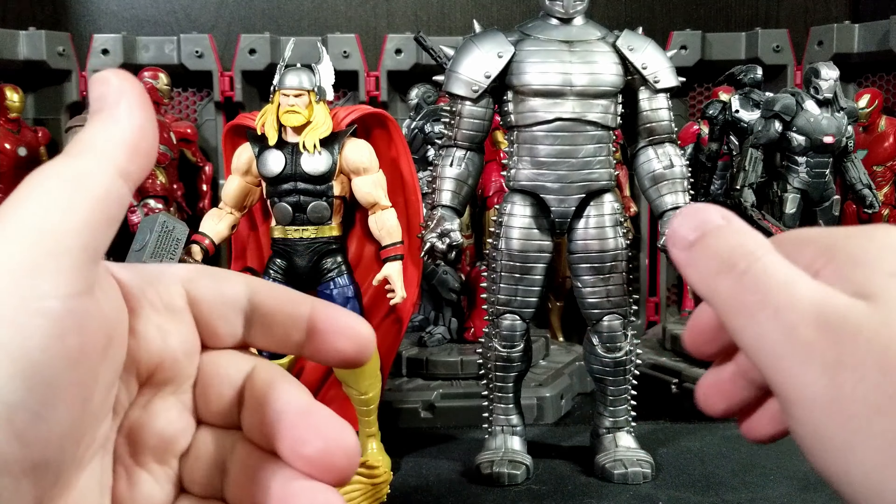Pretty nice side-to-side movement on the Destroyer. Nothing else moves up in the neck area. You do get a nice diaphragm that can go backwards pretty well and forward a good bit as well. You can get a little side-to-side, but you have to be careful because of all the little spikes that stick off the side — you don't want to ram those anywhere.